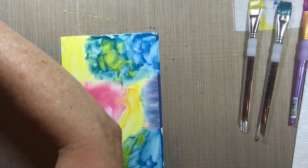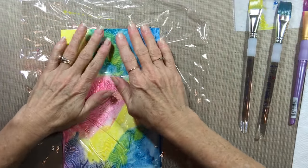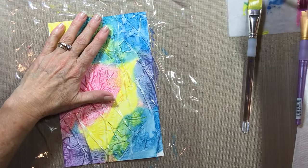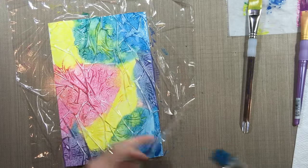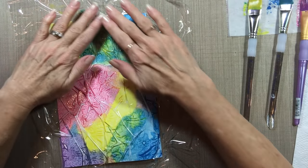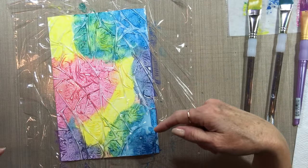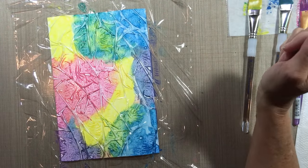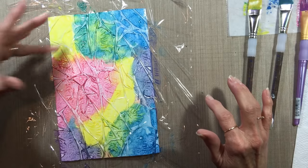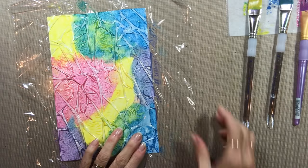Then you take your plastic wrap and put it over the top. You want to squish it up and make some wrinkles — push against it. This corner didn't get color so I'm going to add some there. Now by pushing on it you're making these peaks in the plastic wrap. You see those peaks that formed? All those peaks are what's going to leave the white spots underneath when this is dry and you pull off the plastic wrap. That's how I did it, and it will do the same thing again this time.